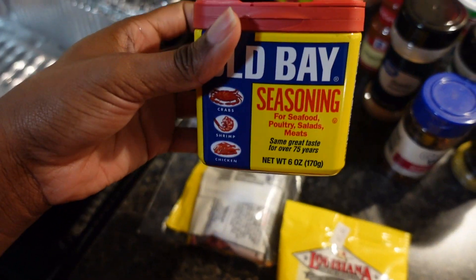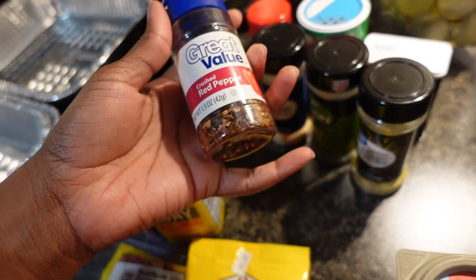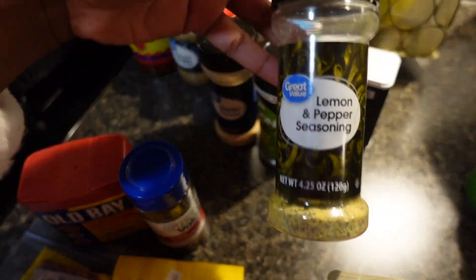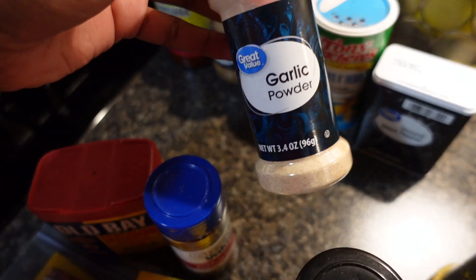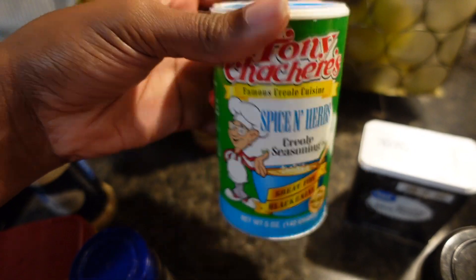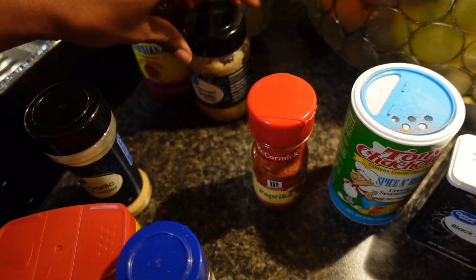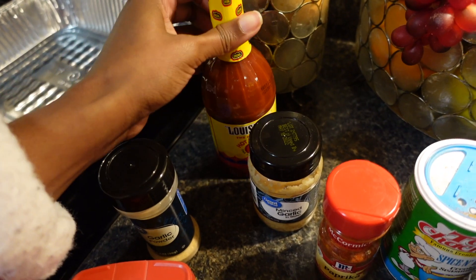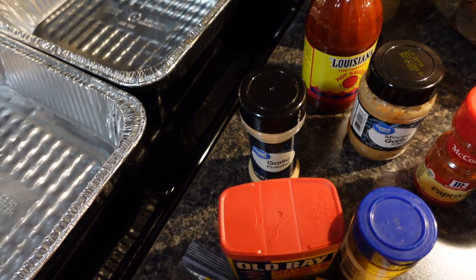You need some Old Bay. Most of this is for the sauce, but if you don't want sauce you could just use butter. I always make a good sauce to go with it. So you need some crushed red pepper, lemon pepper, parsley flakes, garlic powder, black pepper, some Tony's — this is the creole seasoning kind — paprika, minced garlic, and some hot sauce.